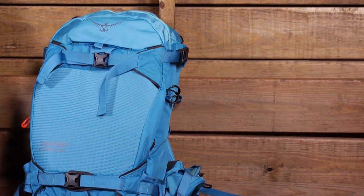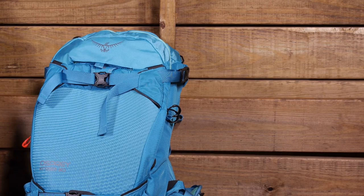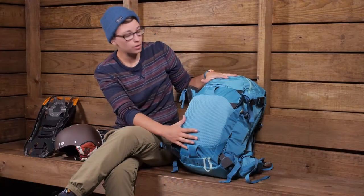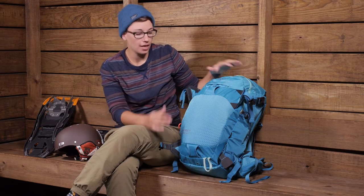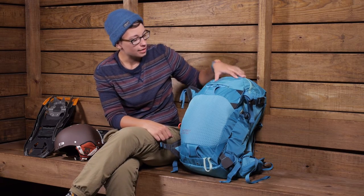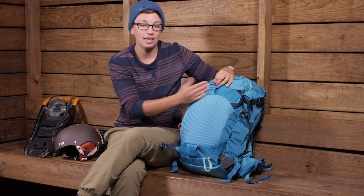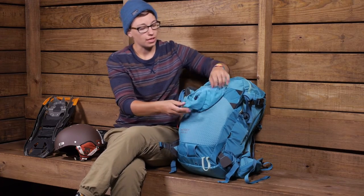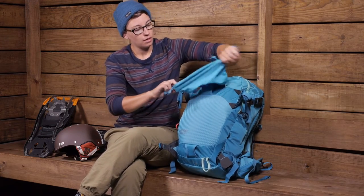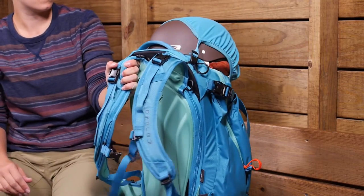You have horizontal clips so you can easily carry a snowboard or even a pair of snowshoes. There are also A-frame and diagonal ski carry options. On the front there is an included pocket with a helmet carry — you open that up and there is a stretchy piece of material so you can take your helmet and store it on the top.